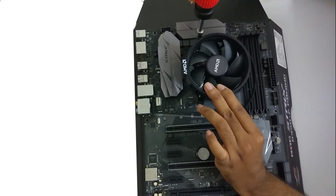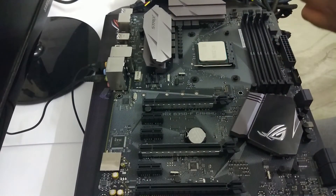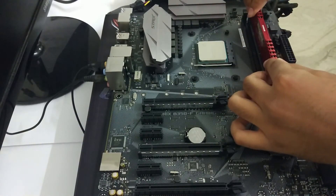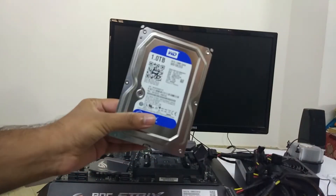Next, let's insert the RAM in the RAM slot. Even if you have multiple sticks, only one will be enough to start up the PC. You can also plug your hard drive in if you want to check it, but that is not necessary as hard drives can be easily removed even after completing the build.